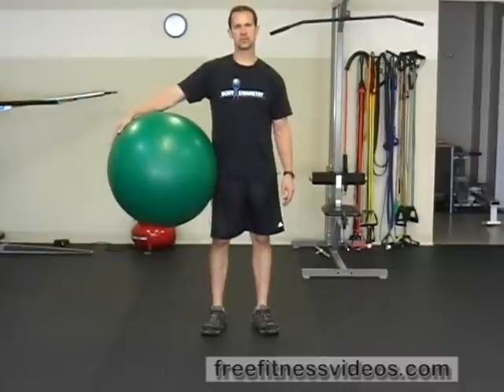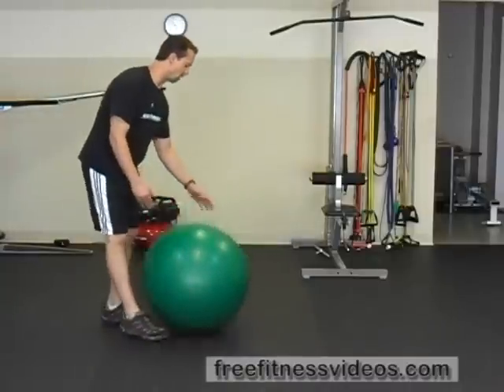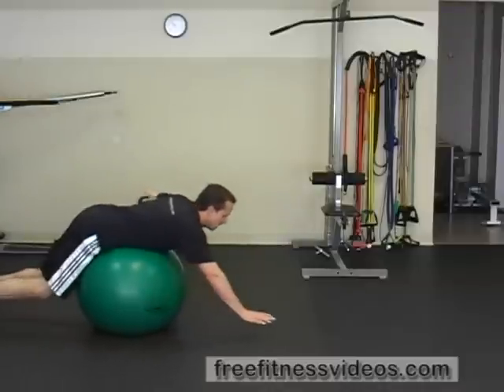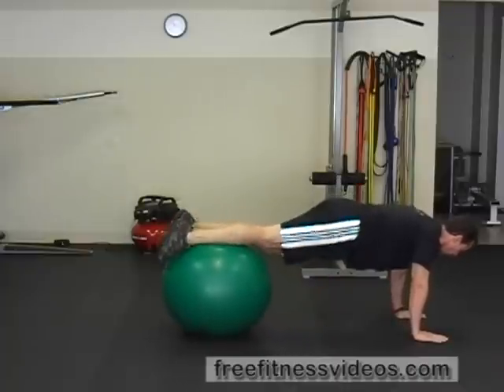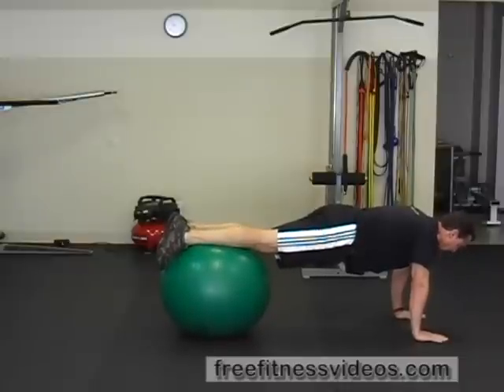Swiss ball knee tuck. The Swiss ball knee tuck is performed with a Swiss ball. You're going to place the Swiss ball on the ground, place your stomach on the ball, and walk out onto your hands so that your hands are directly beneath your shoulders. You're going to want to position the Swiss ball on your shins.